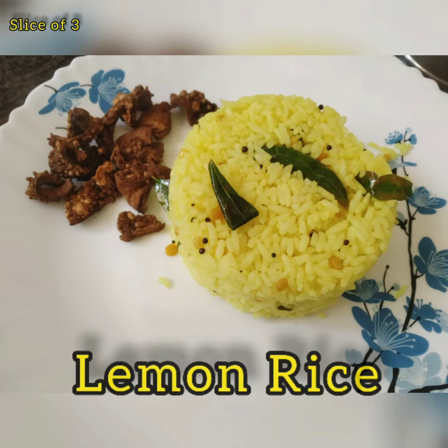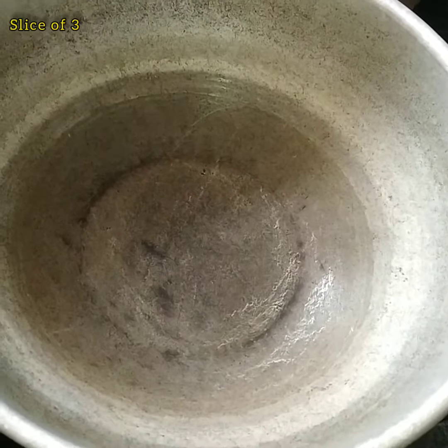Hello everyone, welcome to Slice of 3. You are going to see our channel is Lemon Rice. Easy and simple, I will try to get this lemon rice.